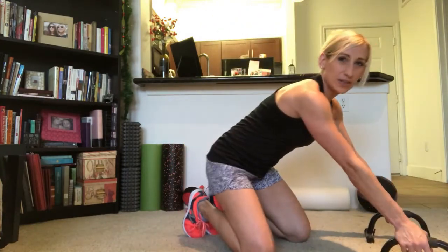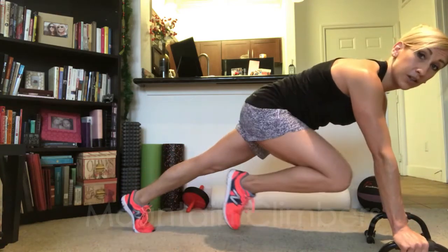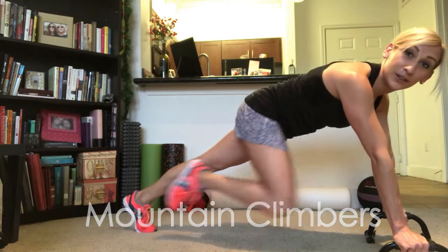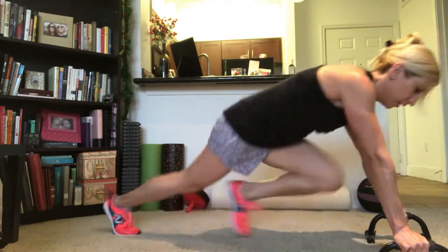From that same position you can also do a mountain climber, which is just a great core workout. You can do a slow version where you're bringing your knees into your chest, or you can do the running version for more cardio.